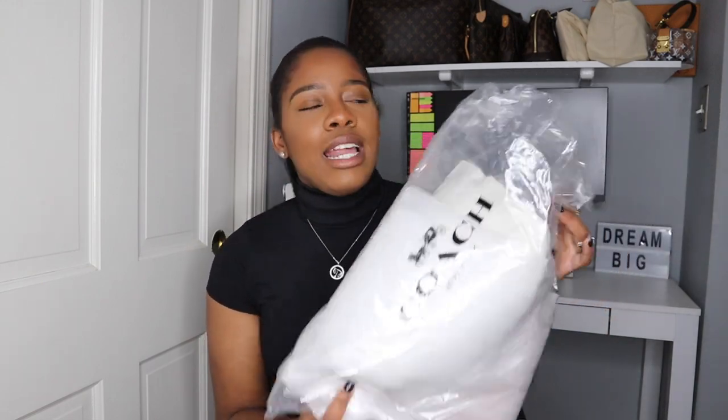Now that you're done making some room, I'm going to share this piece that I picked up with you all. I shared this in my other Coach handbag unboxing — it's just the packaging that your item will come in if you order from the Coach outlet. It's normally just a little bag. If you order from the coach.com website, your packaging will be much better.